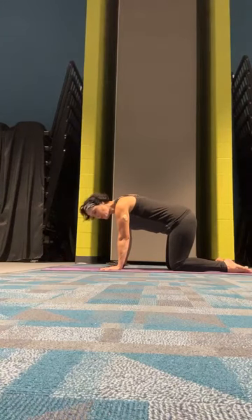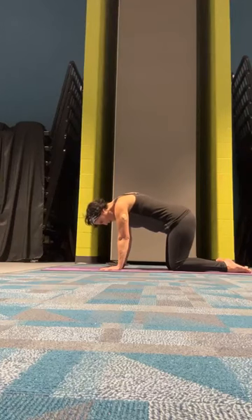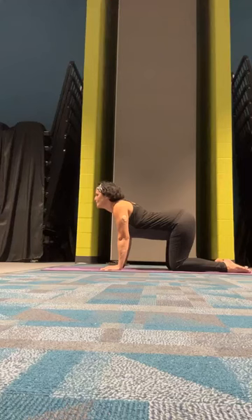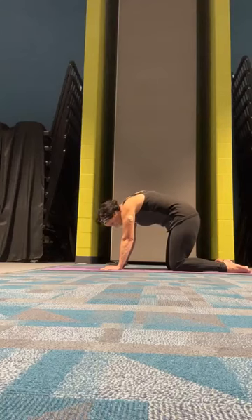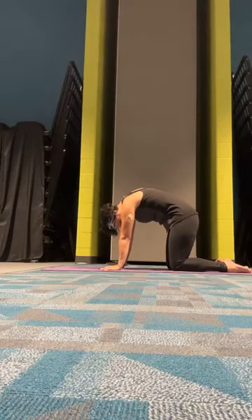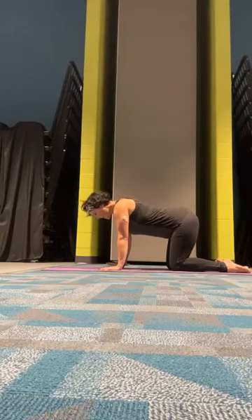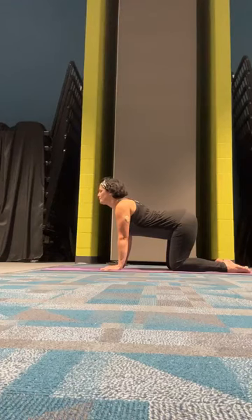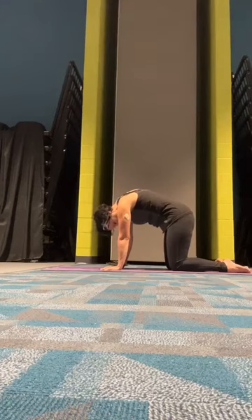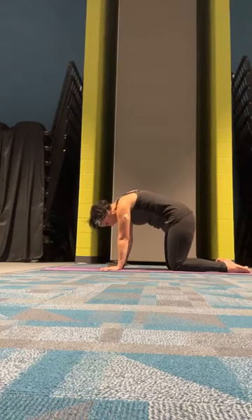If you're familiar, feel free to start. Cow: we inhale real big, drop that belly down, open the chest up and look forward. As we exhale, we're going to tuck everything in — tuck the chin, tuck the pelvis, arching the back up like a scared cat. Inhale back down to the cow, exhale back to cat. Just go back and forth between these two postures following your natural breath. When you finish the last set, meet me in a neutral spine.